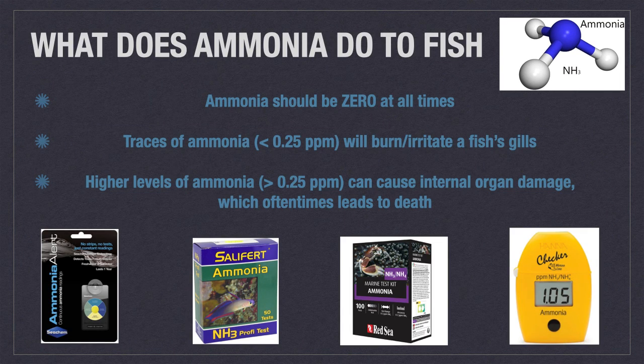What does ammonia do to fish? Really bad things. Even traces of ammonia less than 0.25 parts per million will burn and irritate a fish's gills. Higher levels of ammonia greater than 0.25 parts per million can cause internal organ damage, which oftentimes leads to death. Knowing this, it's very important to keep close tabs on ammonia at all times while a fish is in quarantine.